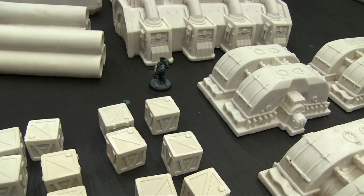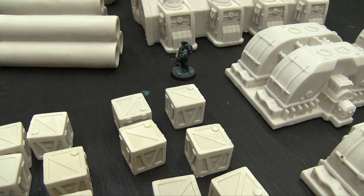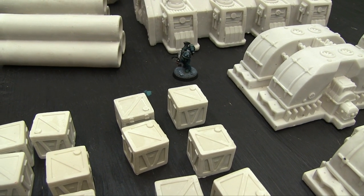You get twelve of these shipping containers, and these are — no joke — giant huge shipping containers, like ones you'd ship aircraft parts in.